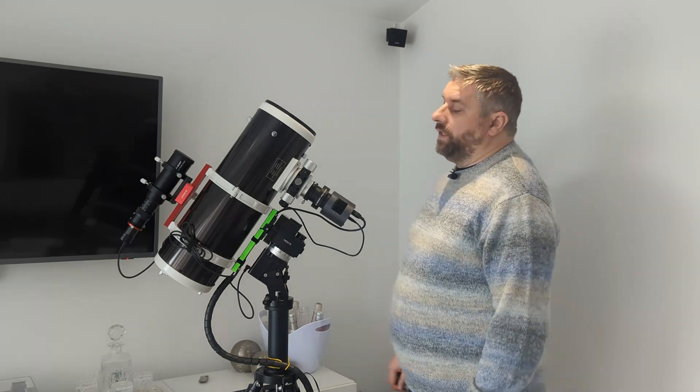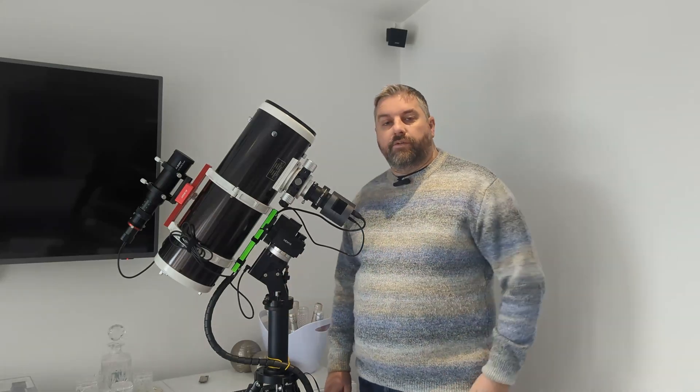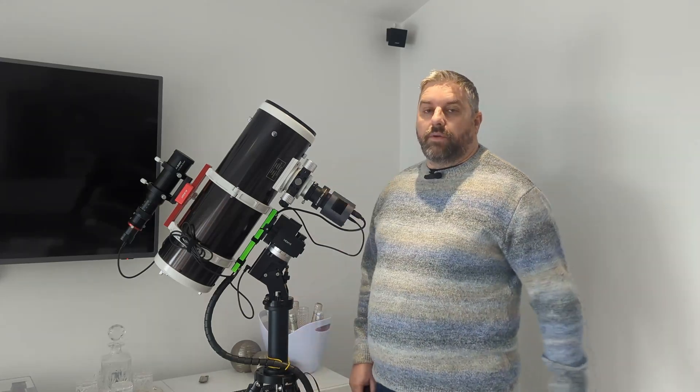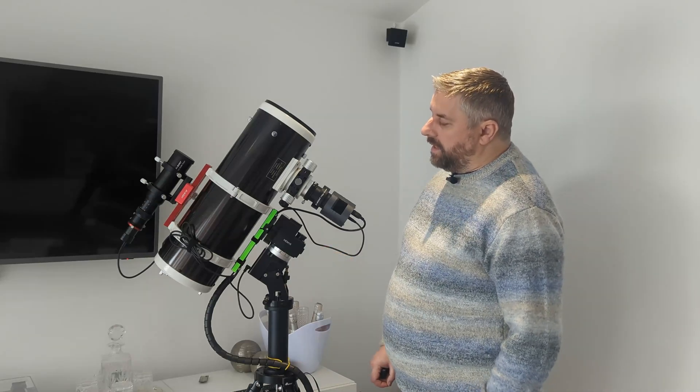Hello and welcome to the channel. In my last video we had a quick unboxing of the Quattro, the SV405CC camera and a quick look at the filter drawer as well. In this video I would like to just do a quick overview and first impressions of the Quattro and what I think of it.